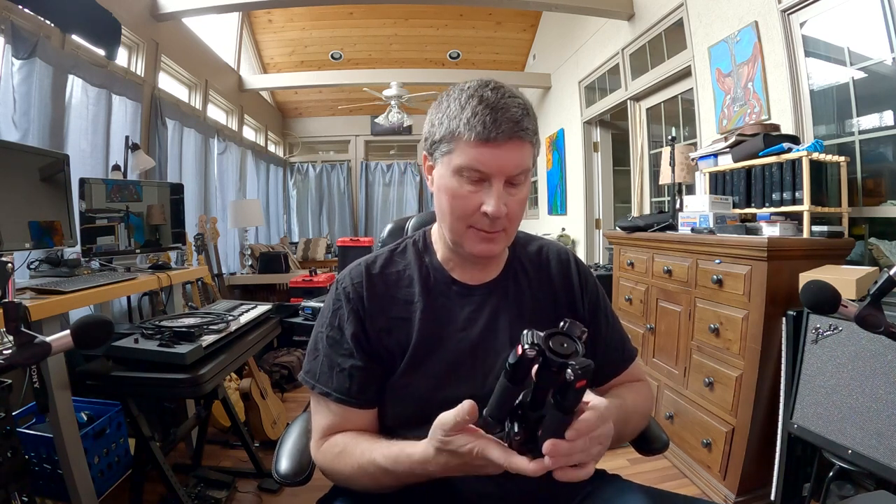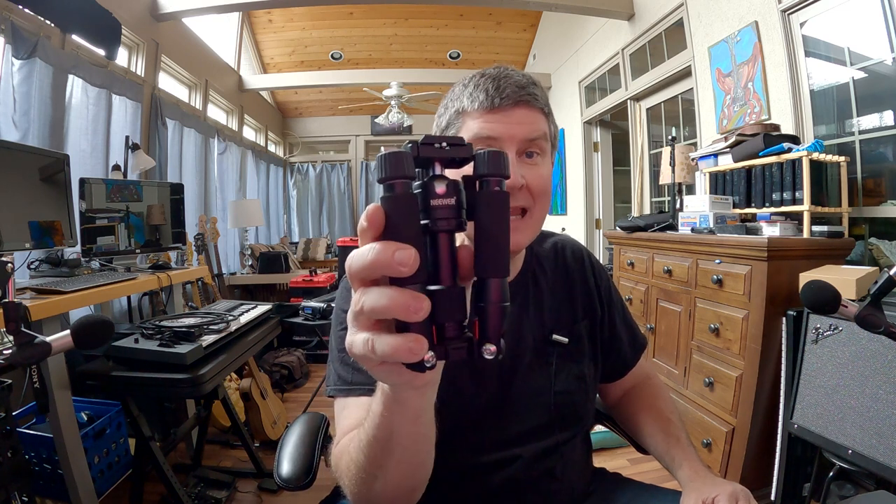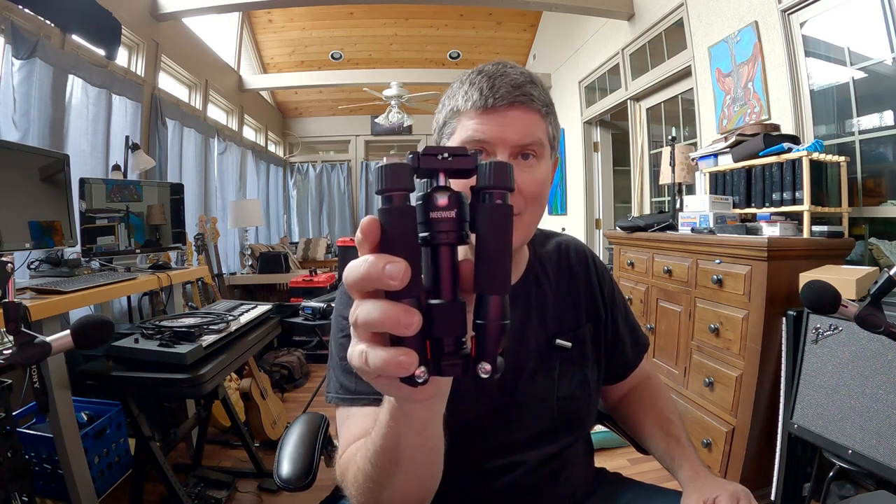Friends, I thought I'd show you today a new tripod that I really am digging. I like it a lot. It's this one by a company called Neewer — spelled N-E-E-W-E-R. You want to say Neewer, but it's Neewer. I've bought several things from this company before, and it's always been built really well, it seems like. And I thought I'd just show you how this works.